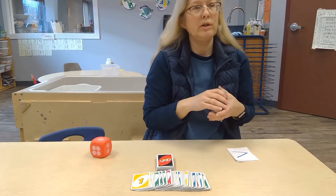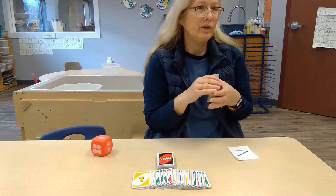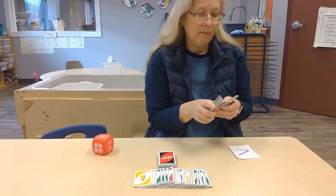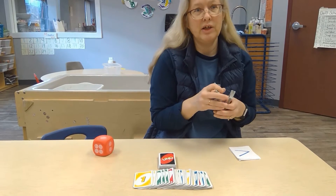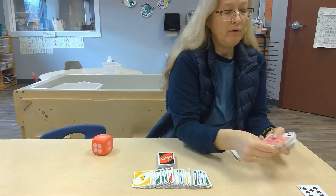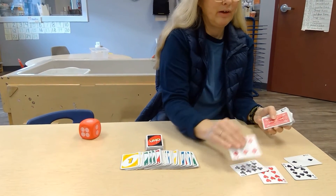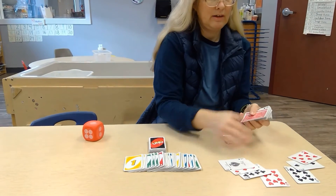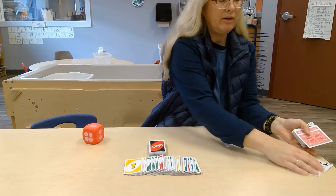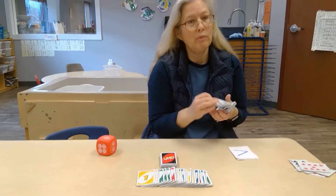Another game we do — we all know it as war, though I don't refer to it that way in the classroom. I give each child a set of cards and they each turn one over. If they're the same, then this one is bigger than this one, so this child takes that. And so we're learning which is more and which is less.